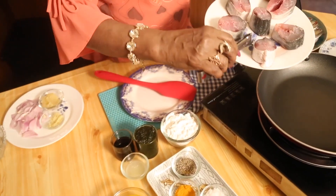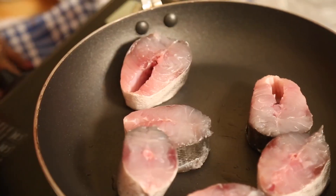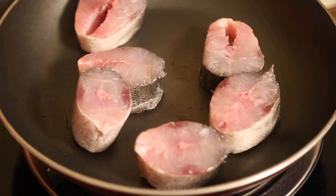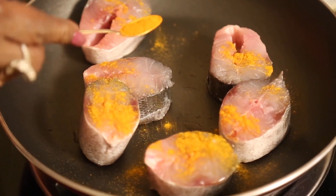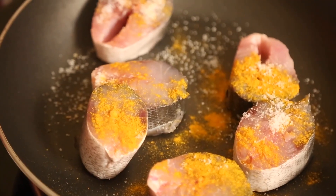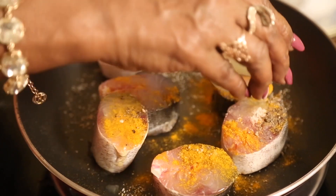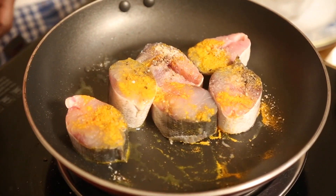First thing, I am going to prepare the fish. I have taken white fish. For this fish I have to use a little turmeric — turmeric is very important for the fish — then salt, a bit of pepper, and a little lime juice to get rid of the egg smell.